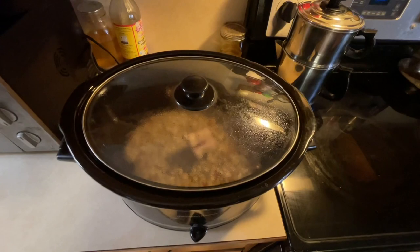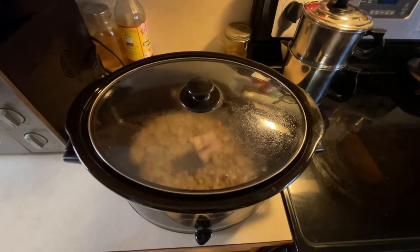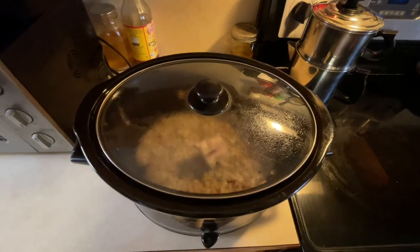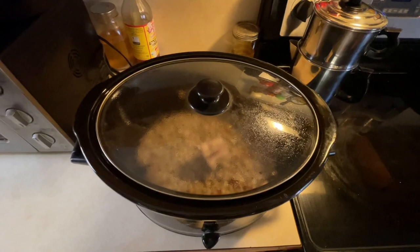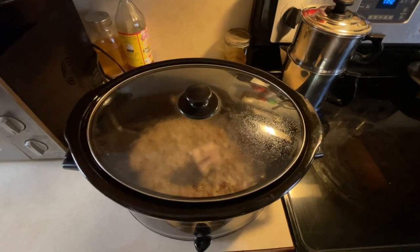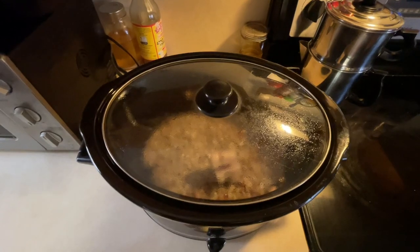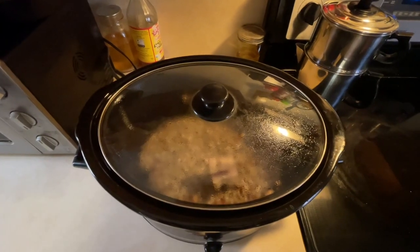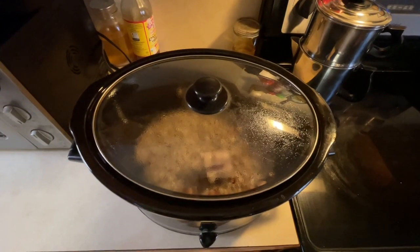It depends on when I put the beans on as to how I cook them. If I put them on early in the morning, which I like to do, I cook them on low all day. If I put them on later in the day, I put them on high and let them get the cooking really good. Just depending on how much time I've got, I'll switch them to low or let them cook mostly on high. But they're a lot better to cook them low and slow. I'll check them later in the day — check them about four or so — and see how close they are to being done and go from there. You put them on in the morning on low, they'll be good by that evening.